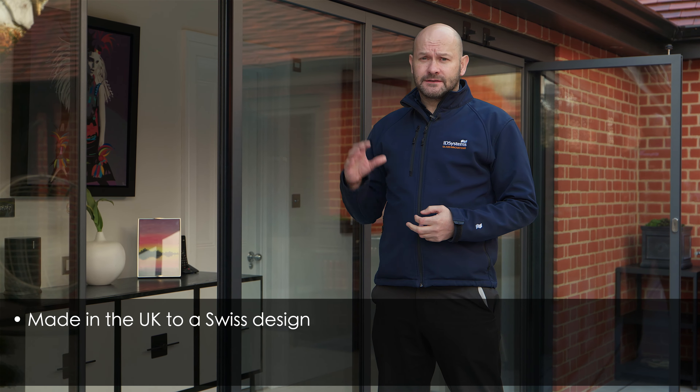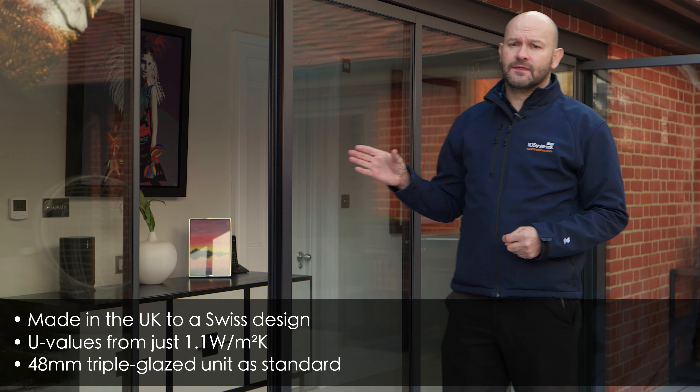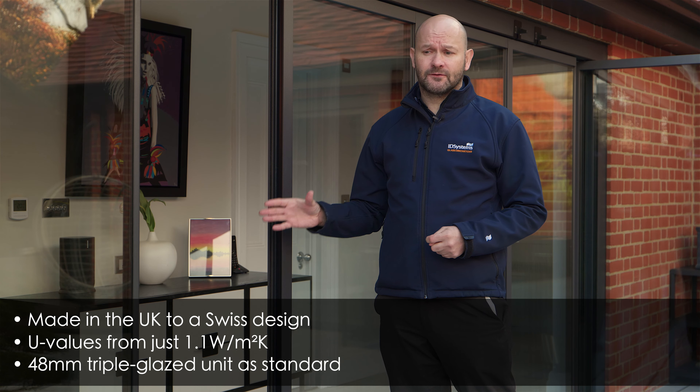The Vista line is Swiss designed and one of the great things about that is its very low U-values of just 1.1 overall. It comes with a 48 millimetre triple glazed unit as standard and a very efficient thermally broken aluminium frame.